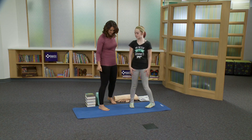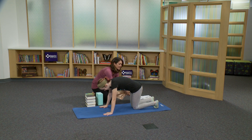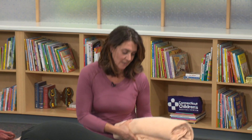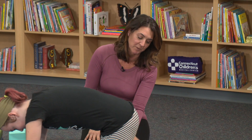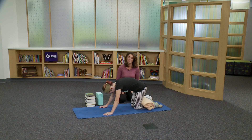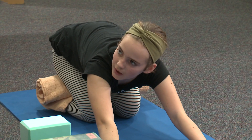Now we're going to try a couple of modifications for child's pose. Elena, will you come down to tabletop, please? In child's pose, sometimes it's challenging to get the hips back to the heels, and it can be quite uncomfortable to have your seat up high. So to give yourself additional support and lift, you can place a folded blanket on the calves and use that for support. It feels most comfortable with my hands extended — is that alright?